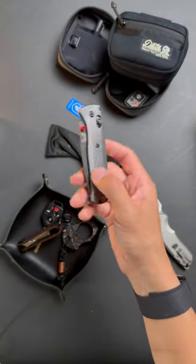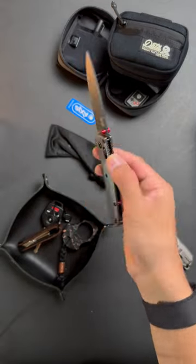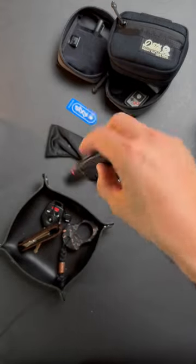This goes without saying, but this feels so much more substantial than the mini bug out in hand. Tag your friend who needs to see this knife and subscribe for more everyday carry content.